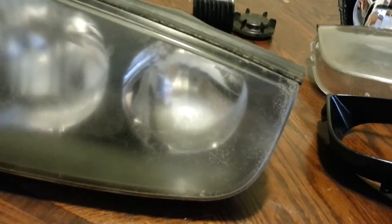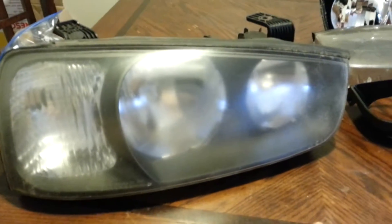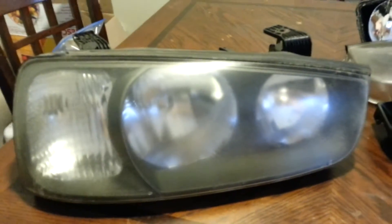Still waiting for my oven to preheat, so I'll go over wet sanding the lenses. This one I just picked up today from the junkyard — it's pretty hazy. I plan on using the wet sanding technique. You can go out and spend $20, $30, $40 on those kits and they do the job, but I find it much easier and better to just use some good old wet-or-dry sandpaper.